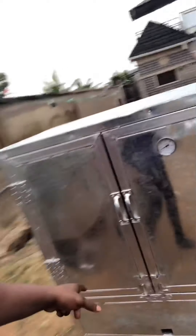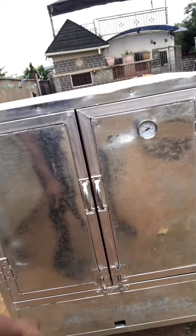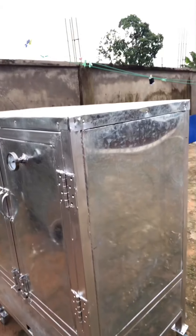This one here is 100 capacity. You can see the temperature gauge — the same thing is in all of them. This one is four feet tall by three feet wide by two feet breadth. They all come with the same accessories.